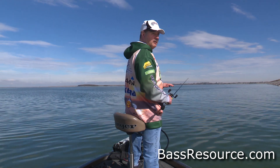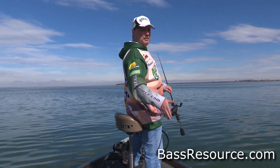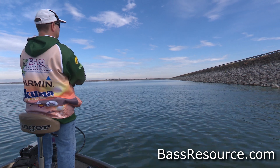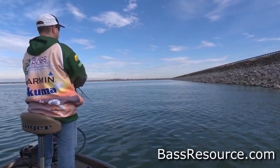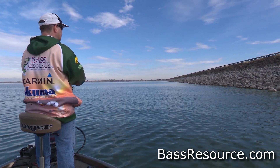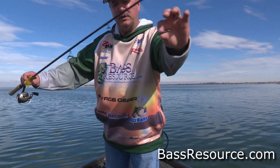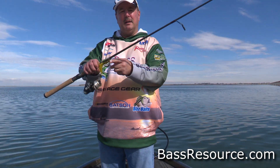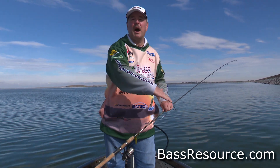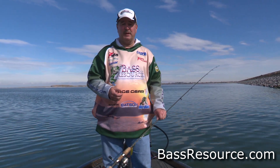First off is a split shot rig. By its nature, you're not lifting and dropping it down like the other rigs, so it's not going to settle down into the rocks as much. You're actually gliding that bait along the top of the rocks. The weight is cylindrical and it's between you and the bait, so as you're bringing it across the rocks, it's actually gliding horizontally across the tops. It will get hung up, but not as much as some of the other rigs.